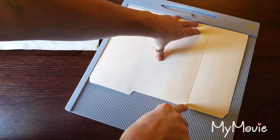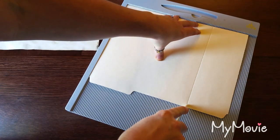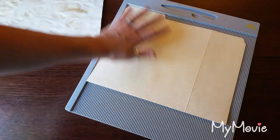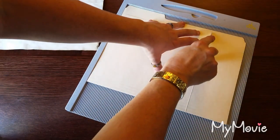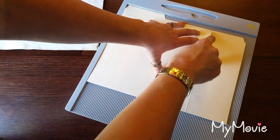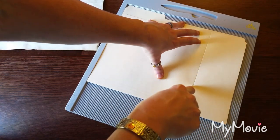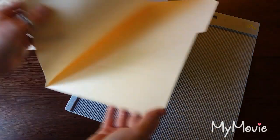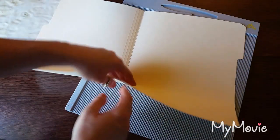I'm using my bone folder because I forgot to bring my little embossing tool that I like to use — I'm not in my normal crafting area. So I've scored that at eight and a half. That will be what folds up to make our pockets.